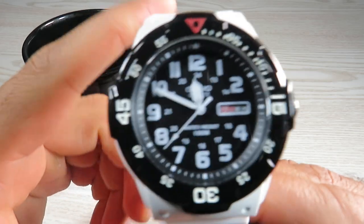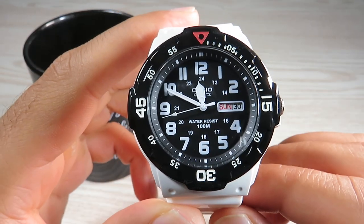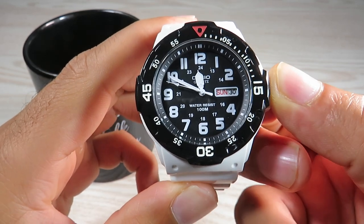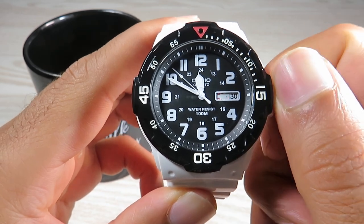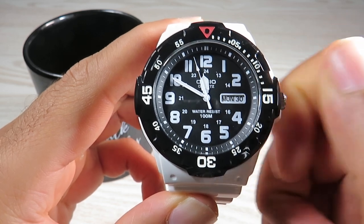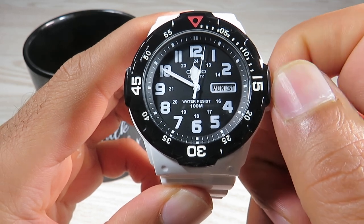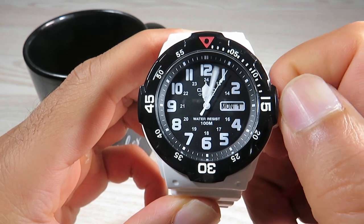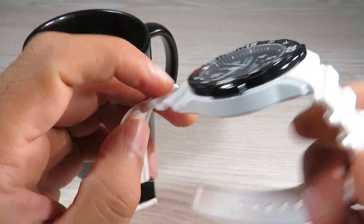We also get a day and date complication — insane for 30 bucks. It's quite straightforward to set: pull the crown out to position one and rotate clockwise to change the day, or anti-clockwise to set the date. Pull the crown out to its final position to set the time.